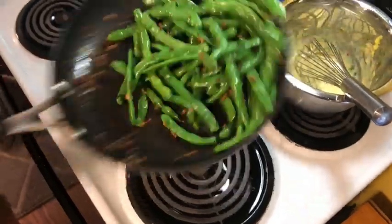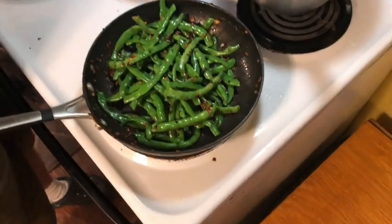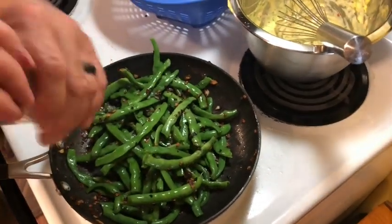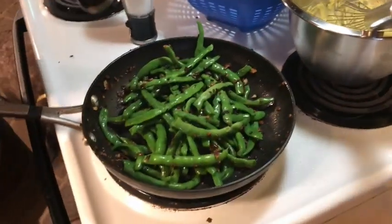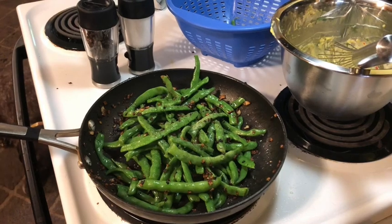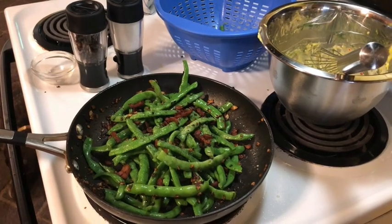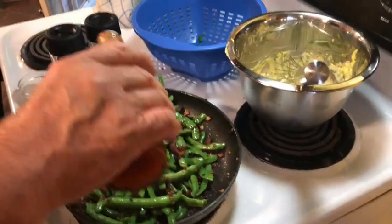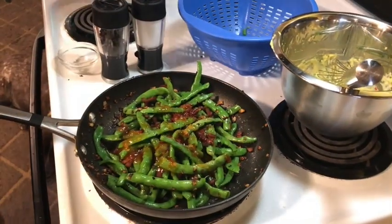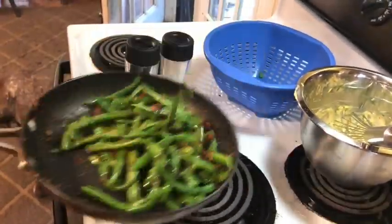Again, this is just how I like them, so you can make them however you like — the principle is the same. Add a little salt and pepper. Throw the rendered bacon back in there. We like spicy, so I'm going to add a little bit of this sweet Thai chili sauce to my green beans. These are going to be great.